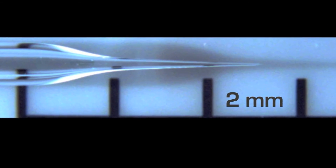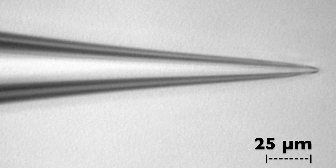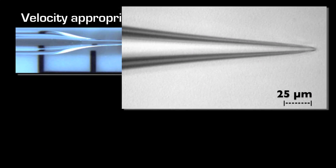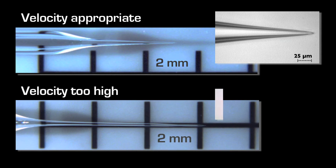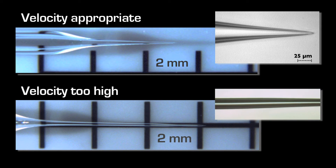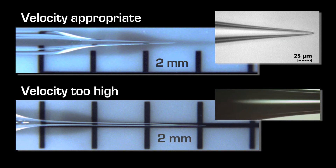An important factor in being proficient at pulling pipettes is the ability to recognize and correctly interpret the symptoms of when a parameter has been pushed beyond its useful range for a certain type of glass. To learn this, we will take close-up looks at pipette tips pulled with appropriate parameter sets and compare them with pipettes pulled with parameters outside the reasonable range.